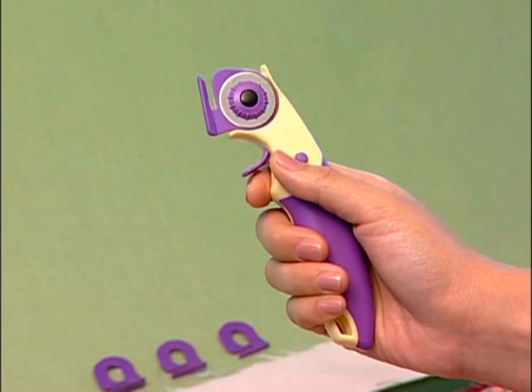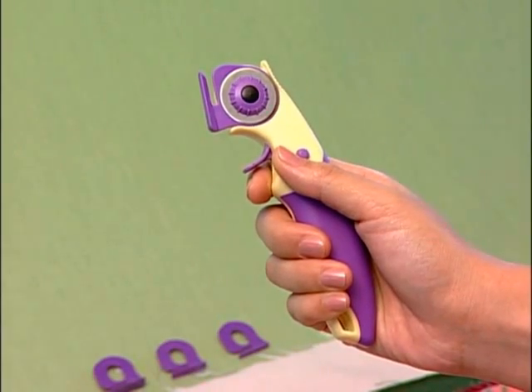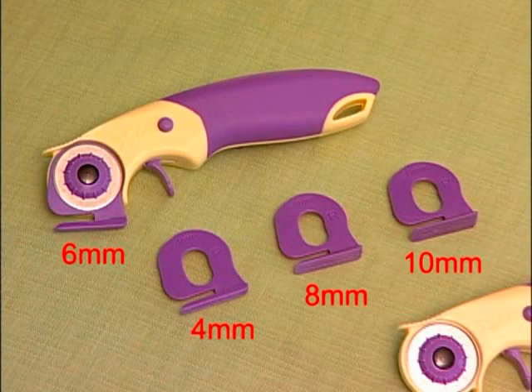The handle is made of soft TPR in an ergonomic shape, which provides extra comfort for cutting. It comes with four guides — 4, 6, 8, and 10mm — which are able to cut different widths of curved and straight lines.